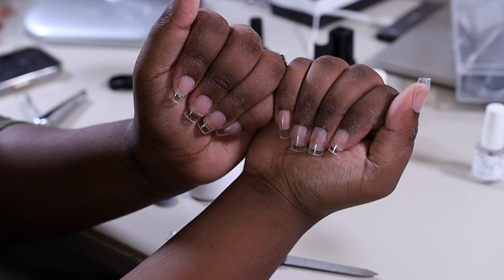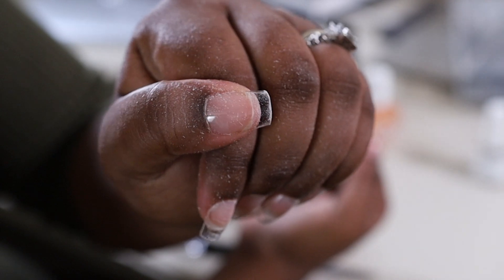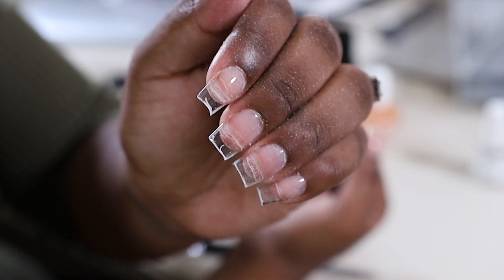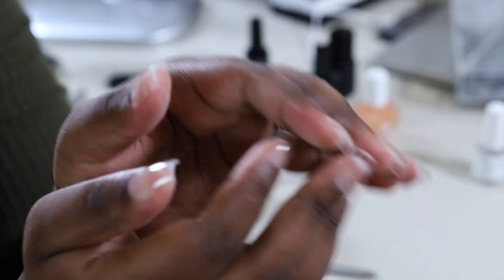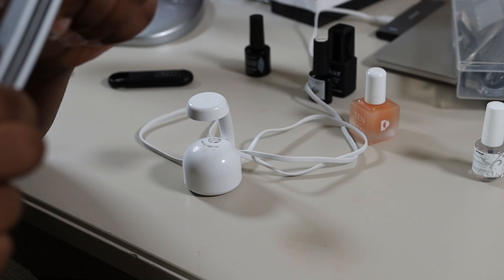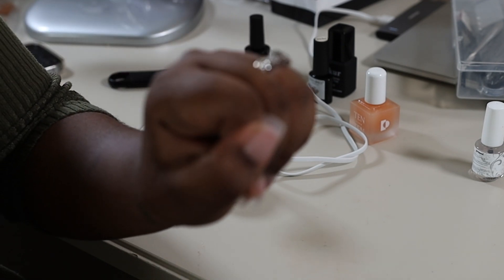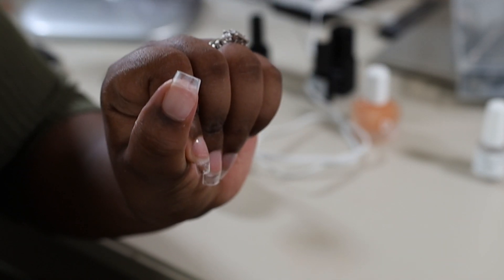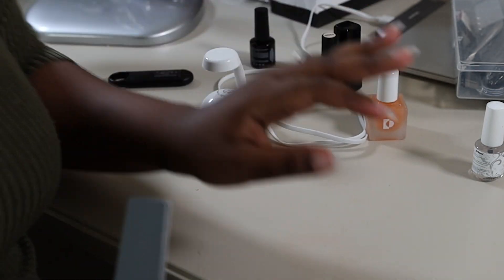This is what we're looking like now. I'm going to go wash all the dust off my hands from filing, then we're going to buff the shine off the nail — it just makes it easier for the polish and coats to stick. This is what your nails should look like after buffing off the shine.